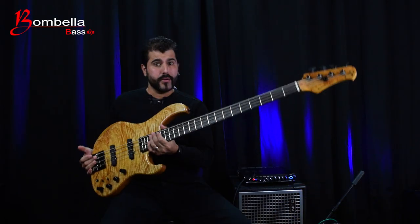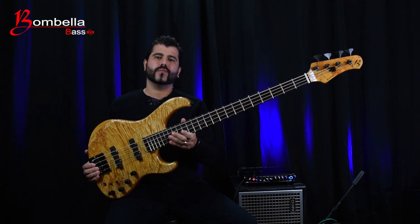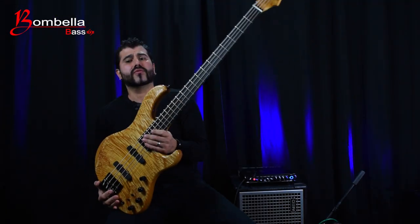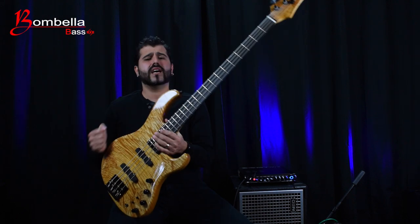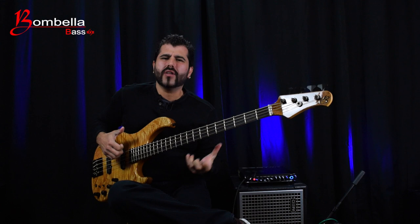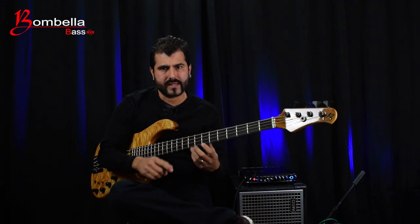Hi there, my name is Guillermo and I'm very happy because today we're going to take a look at the brand new Bombella Bonafé custom model. The Bonafé is the modern vintage model from Bombella Bass, and it was designed with the intention to combine that old school passive tone with the more modern and powerful sound — with a faster response and great definition of active electronics.